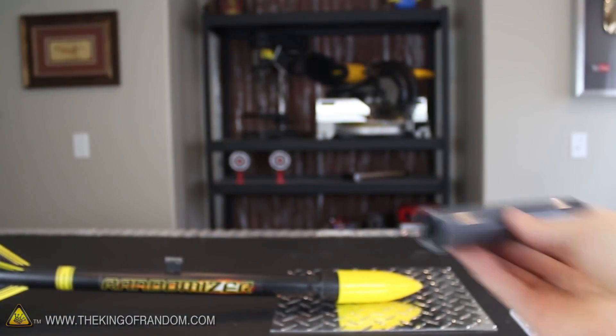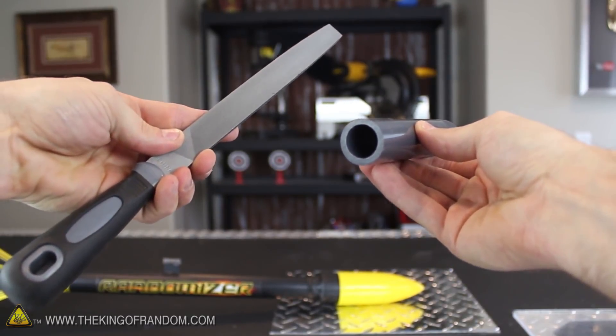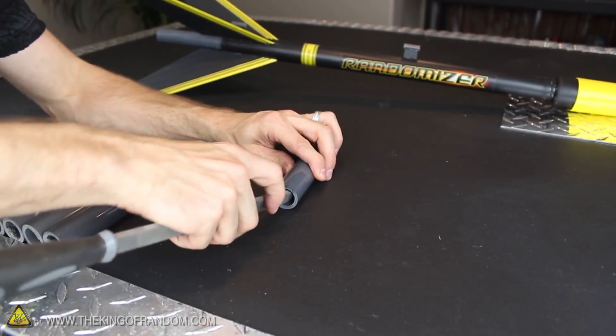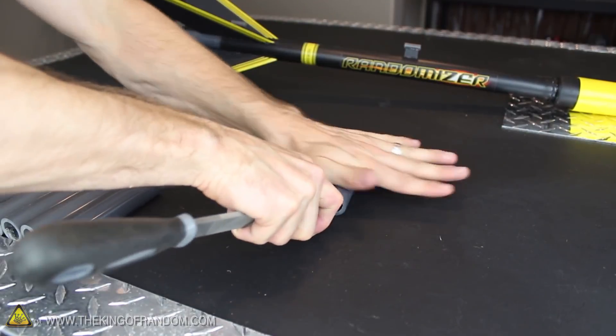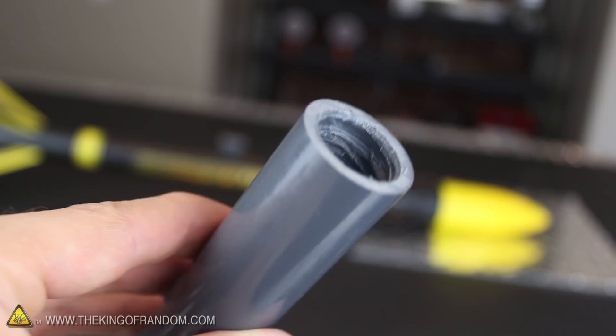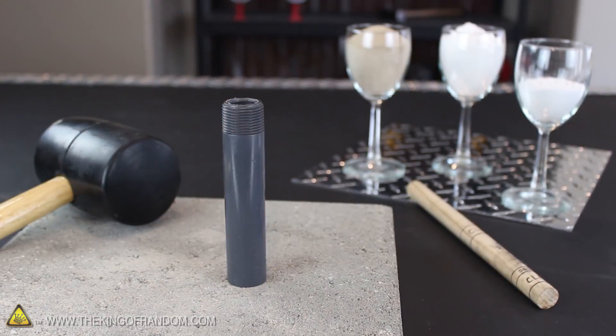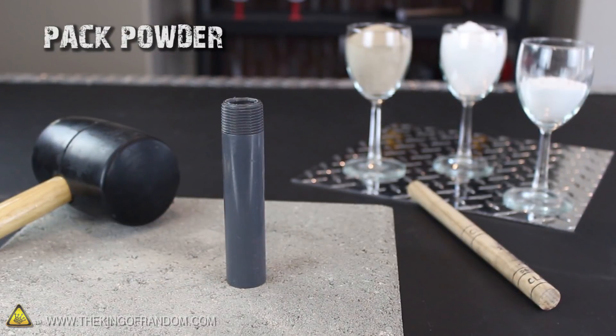Now before we pack the rocket fuel, it's important to rough up the insides of the casings a bit, and for that I'll be using a flat metal file. The strength of your clay nozzles and bulkheads will increase dramatically just by scoring the bottom inch of your casings on the inner walls. And the deeper you can get the scratches, the better it'll hold. Do the same thing with the top inch of the casing as well, then set the tube firmly on a hard surface, because the time has come to pack powder.